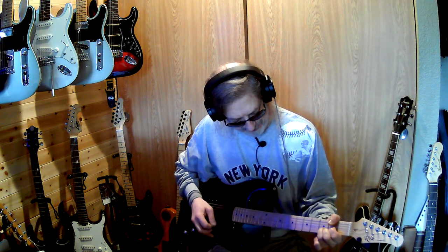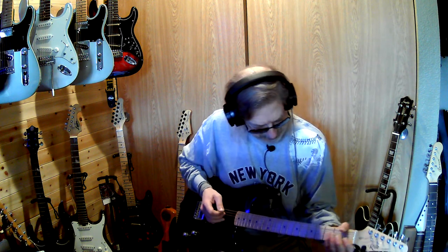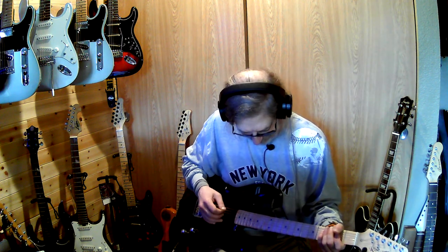The neck feels nice, I like it. I went on speculation — it looked like what I was looking for, and with shipping I think it was $32.